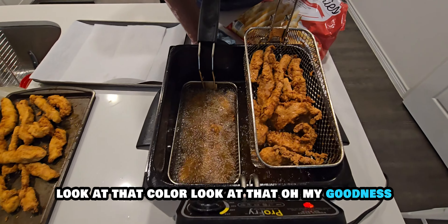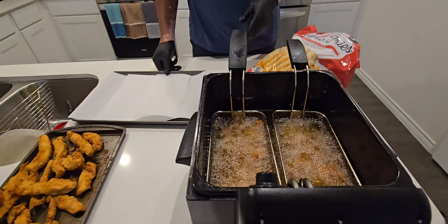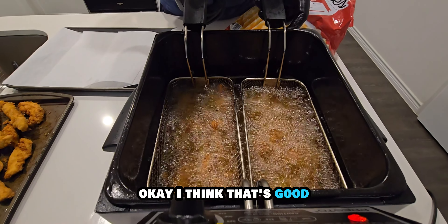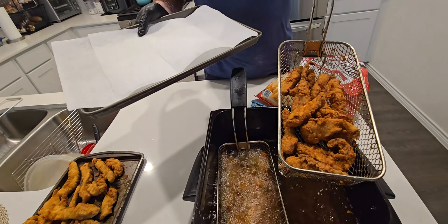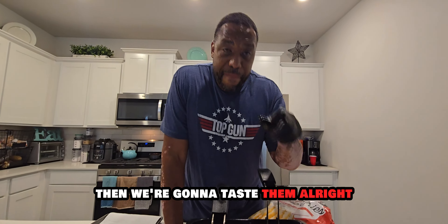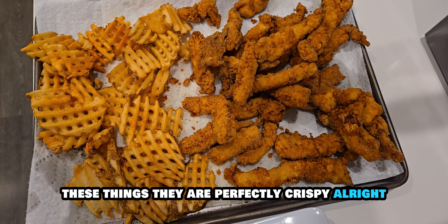Golden brown — look at that color! Oh man, look at that. They're crispy! All right, once we get through these and get everything together, then we're going to taste them. Man, look at this right here — I'm telling you right now, these things are perfectly crispy.